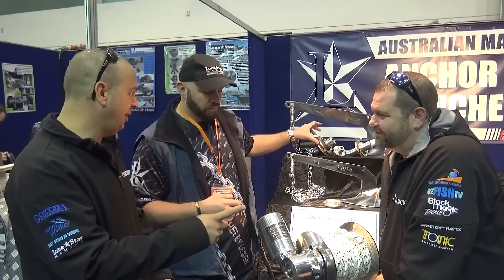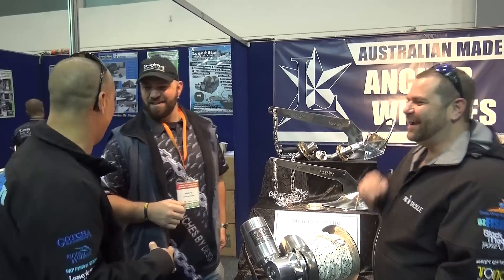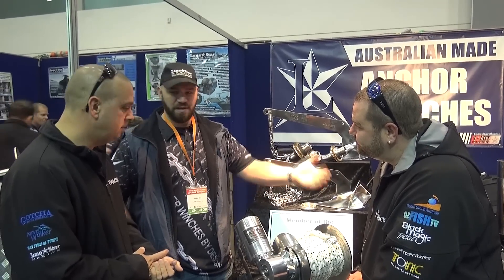So it'll pick Mick up if he goes overboard? It'll even pick Mick up. It's only four tonnes. But this being a variable speed, it drops up to 200 metres in a minute, but you control the speed going out and coming in.